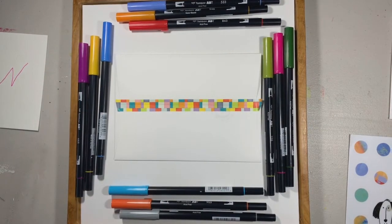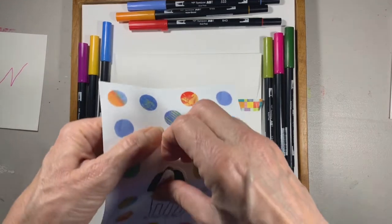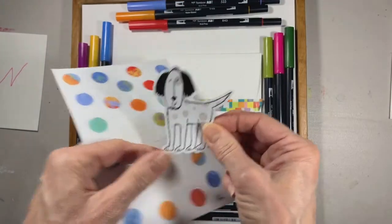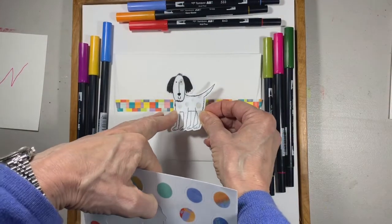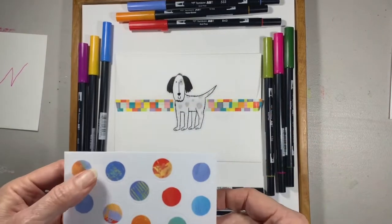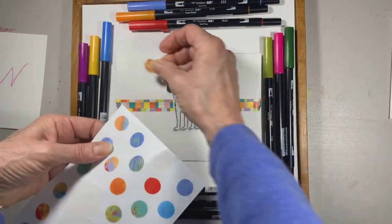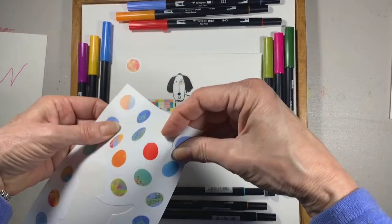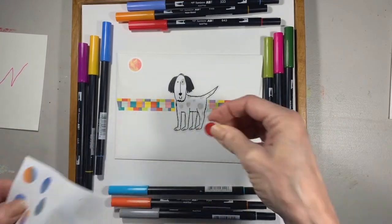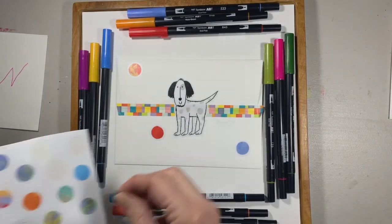On this one I'm going to take the dog sticker — getting it started, that's always the challenge — and put him right in the middle of the envelope on the back. Then you get to pick all these different colors because they're all little individual circle stickers, and just start putting them on the back. It just becomes instant fun and playtime.